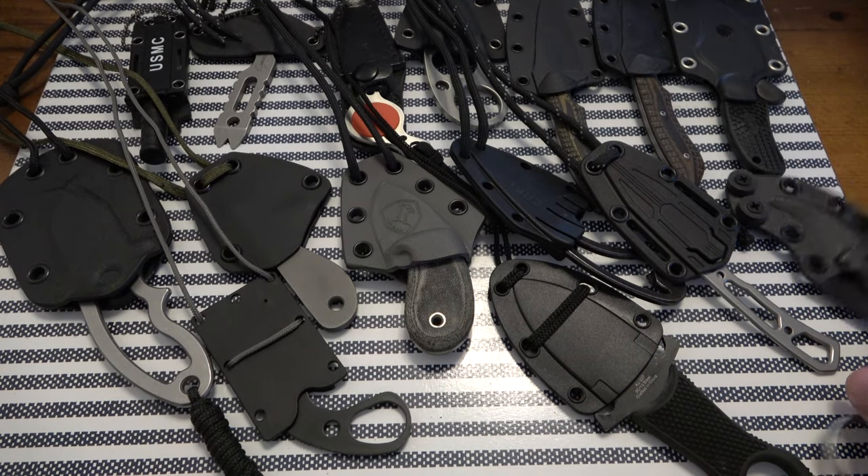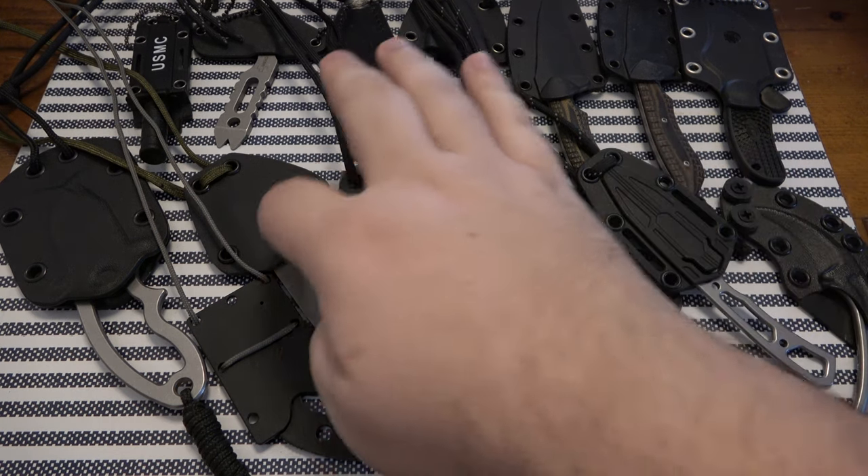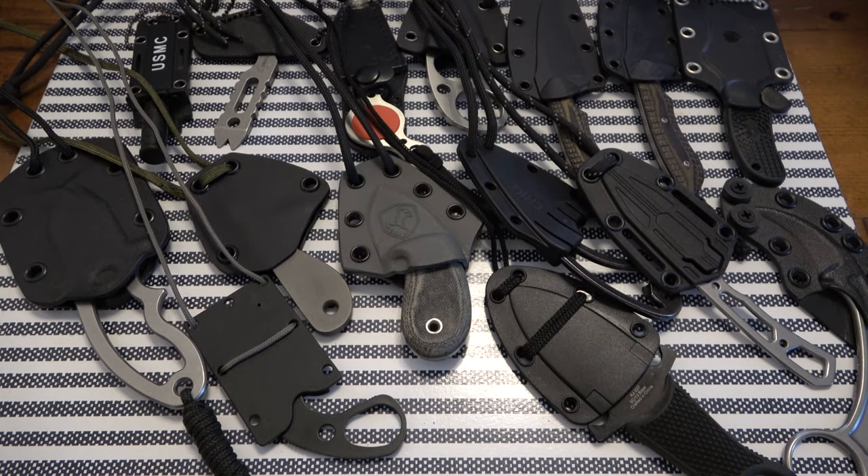So there you have it — that is the trade. We have 15 neck knives all in one trade, a whole collection. What was it traded for? The person wanted to trade these because they're just not getting use out of them — wants to get some folders, some fixed blades, as well as maybe cheaper balisongs and things like that. So I'm going to throw together a package for them. That is it for this one guys, thanks for watching, hope you have a fantastic day.